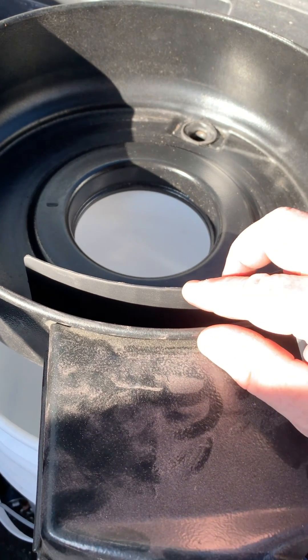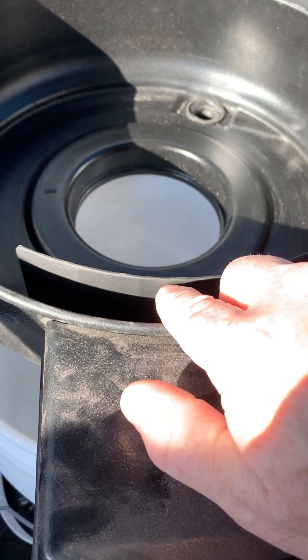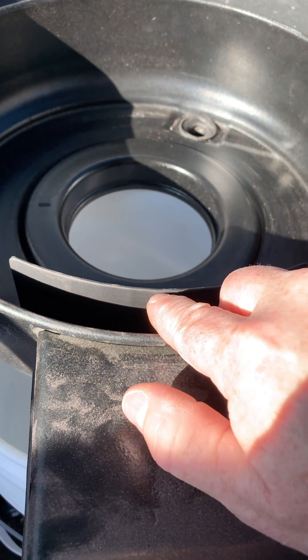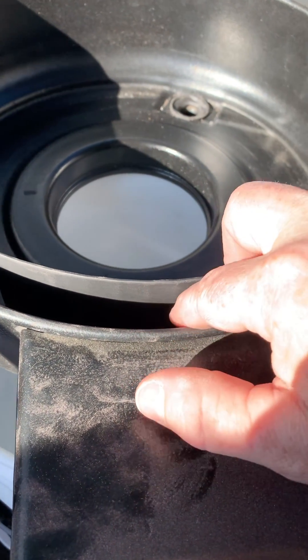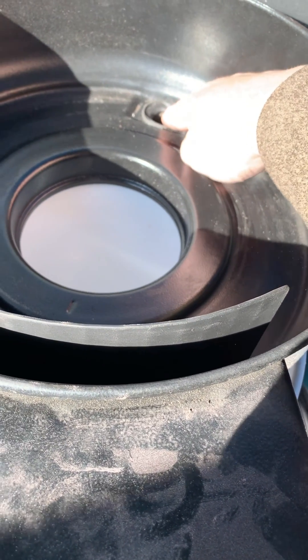The only good thing about this is that any bugs coming in would not hit your air cleaner filter, and any water and dust would be diverted around to the dust and water blow-off tube in the back.